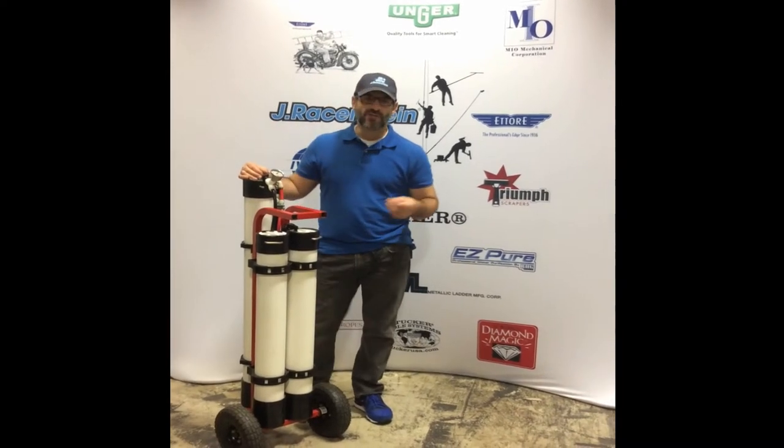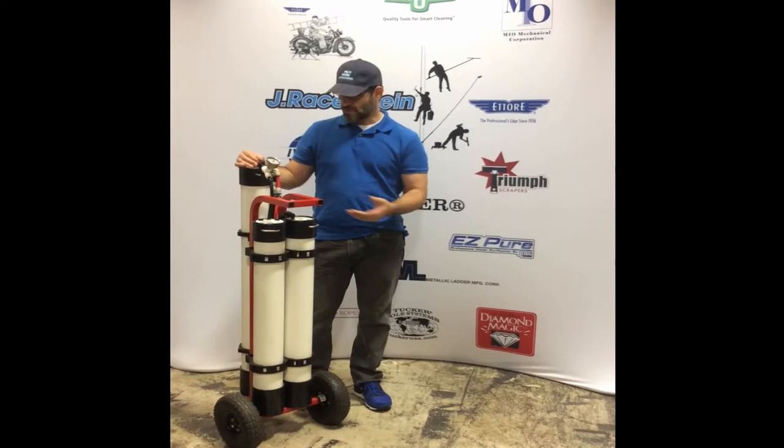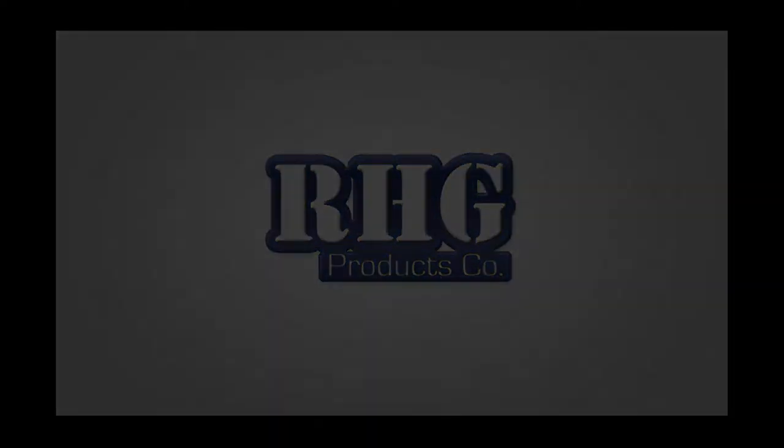Hey everybody, how's it going? This is John. I'm with Jay Raisenstein and we had a lot of calls from customers in reference to the H2 Pro from RHG on how to change the DI filter. So I'm going to give you a quick rundown on how to quickly do that.